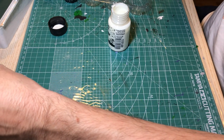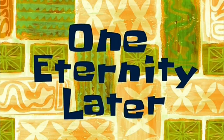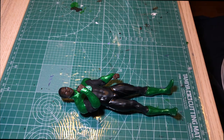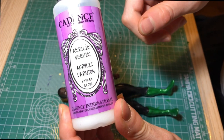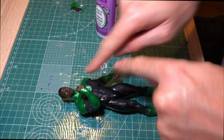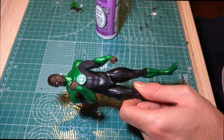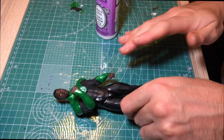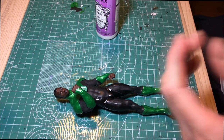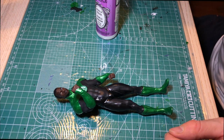I'll do that five to seven more times, then we can seal the whole project. One eternity later: okay, now we are in the endgame. I'm going to seal all the work I've done so far. For the green parts — the armor, logo, eyes, ring, and boots — I'm going to use gloss varnish. For the rest — the suit's black parts, the hair, and the skin — I'm going to use matte varnish. That's all. Let's do this.